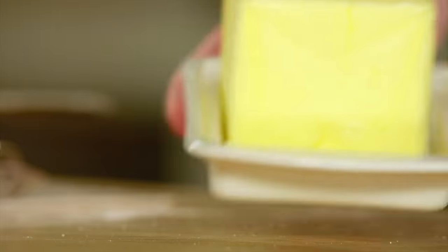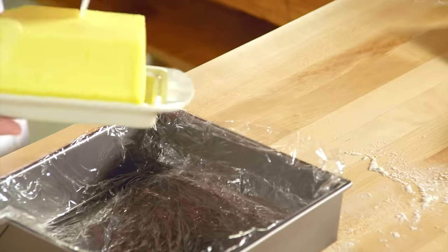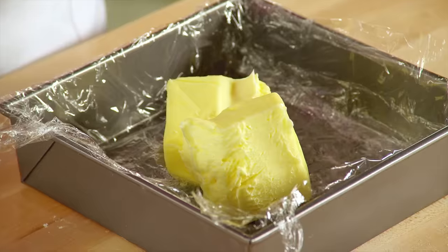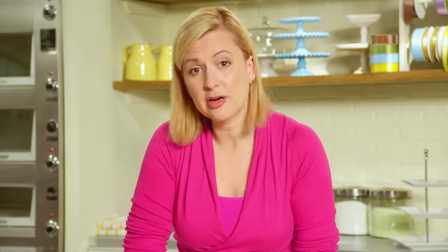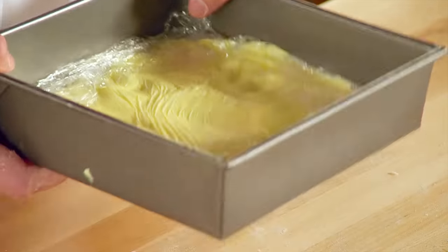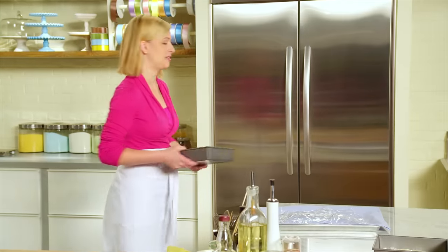Now it's time for the beurrage — the butter layer. And guess what's in it? Just butter — a cup and a quarter of it. Simply use the plastic wrap to flatten it into a square shape. I'm starting with room temperature butter, but I do have to chill it down a little bit. So I've got my two parts: the détrompe, the bread dough, and the butter.